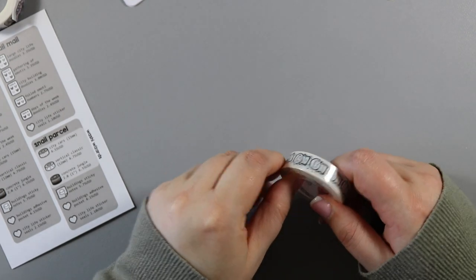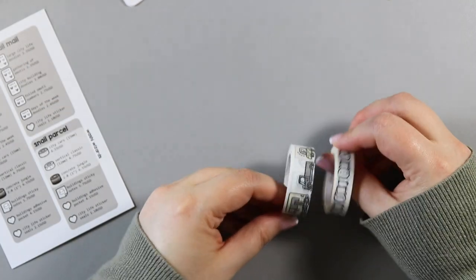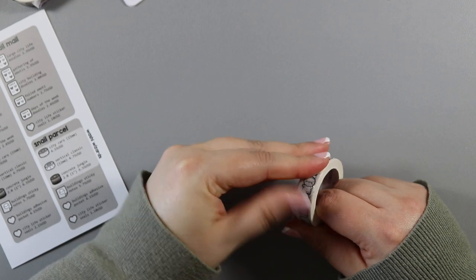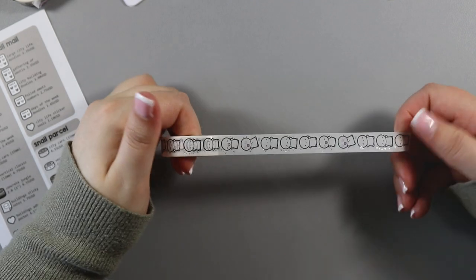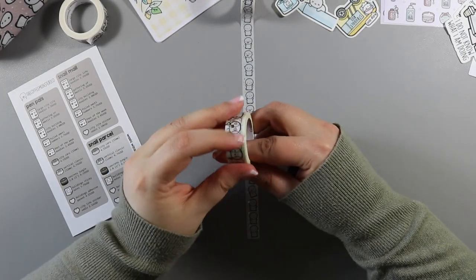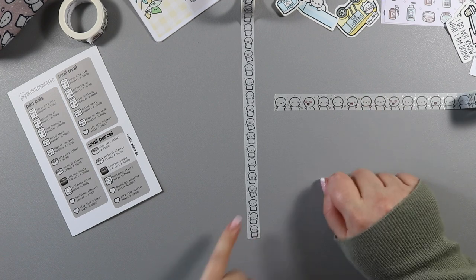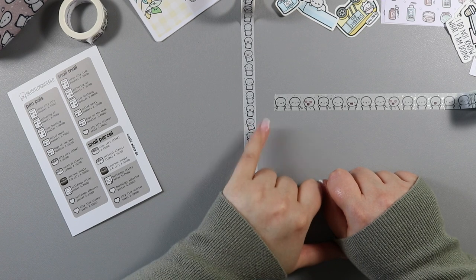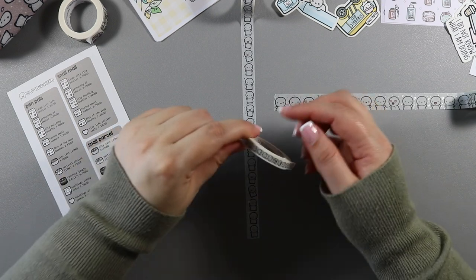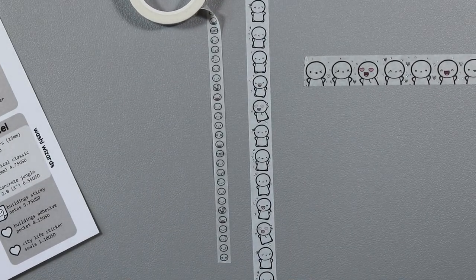This is the vertical version whereas the other classic came horizontal — you can see the same pattern, just one going horizontally and one vertically. The horizontal one is 15mm and this vertical one is actually 12mm, which is a unique size for her. There's also this tiny one which is the only other vertical one she's done — it's white with little emoji heads. So there you go.